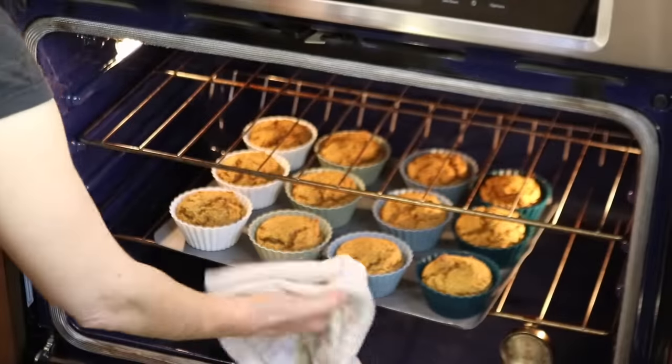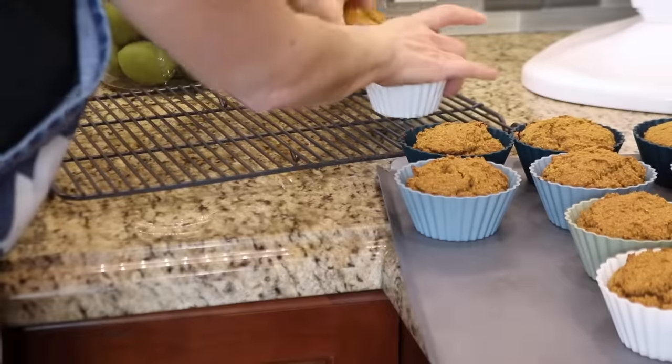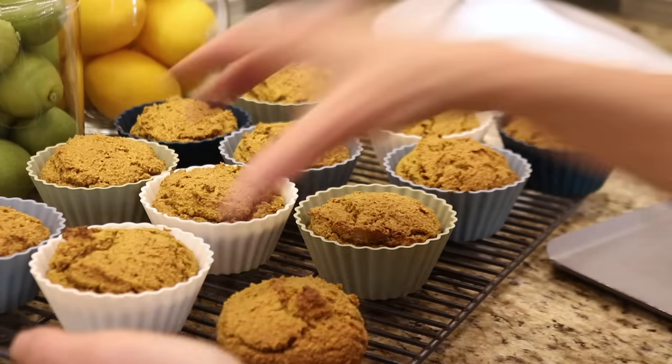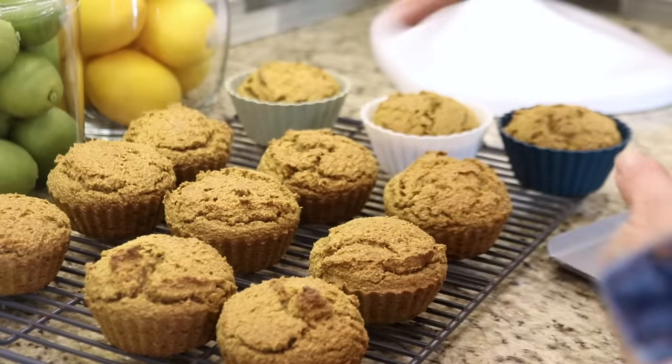The muffins are ready when they pass the toothpick test. When the toothpick comes out clean, it's time to place them on a wire rack to cool down. I need to remove the muffins from the baking cups while they're still hot — if they sit in the cups for too long, the steam will make them soggy. I also need the baking cups for the next recipe.